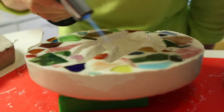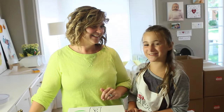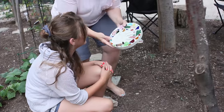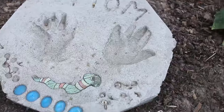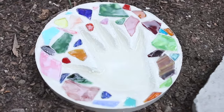It looks amazing. Good night. We will come back tomorrow to reveal the piece. So here we have our finished product of our stepping stone and we think it turned out really, really well. So we're going to put it in our garden beside the other one to show how much art resin makes such a difference to it. And it looks amazing.